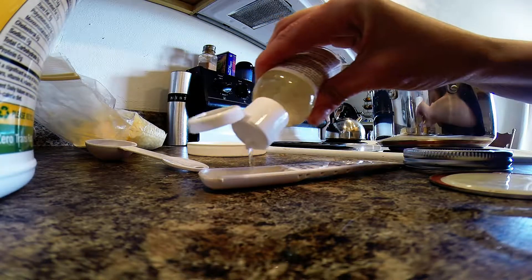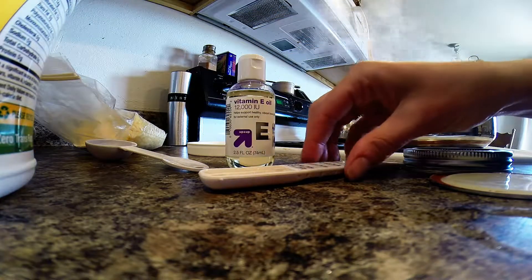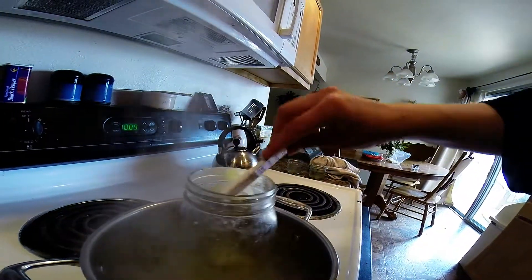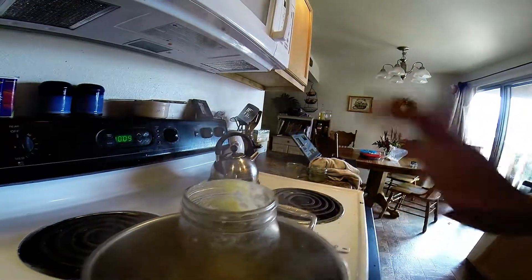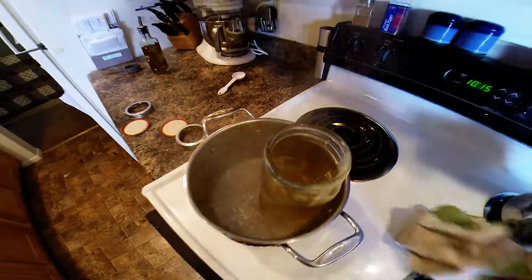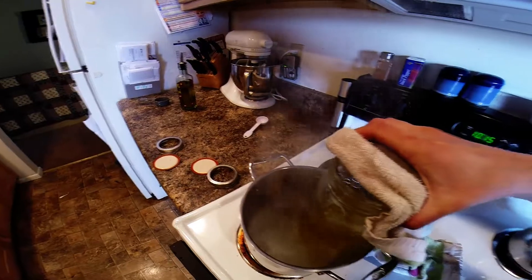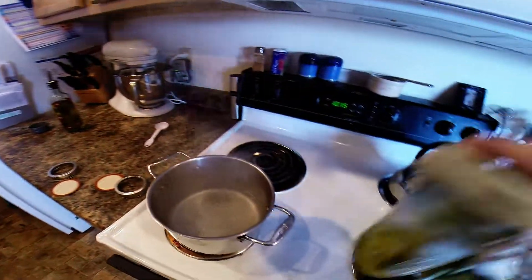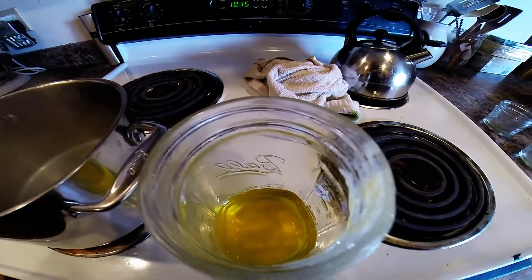You can hear my jar hopping around in the pot. I think it's mostly melted now. Beeswax is really hard to get off of things, so I suggest that you just swirl it around inside your jar instead of trying to stir it with a spoon, because it's crazy hard to get off a spoon. So we've taken out our melted oils and now we need to add our essential oil.